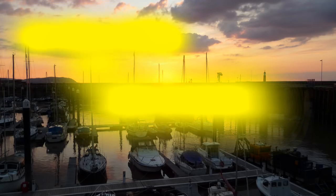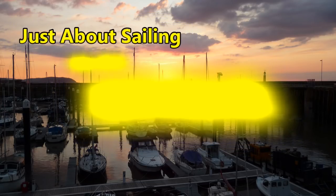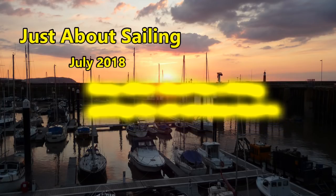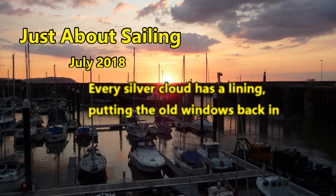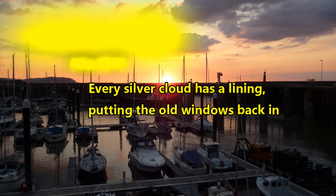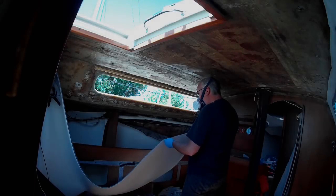The only reason I took out the front port lights is because I had to paint the outside, but of course when I took them out that also meant I had to clean all the gunk off them, and it also meant I had to do the lining on the inside. As I've said before, every job turns into needing to do everything on the boat. But before we look at putting the front port lights back in...